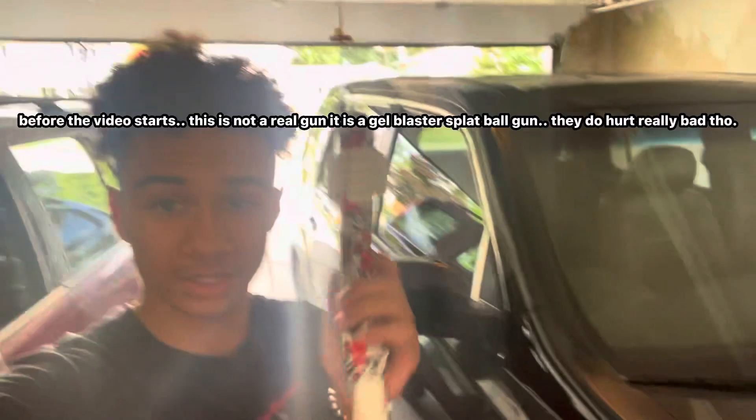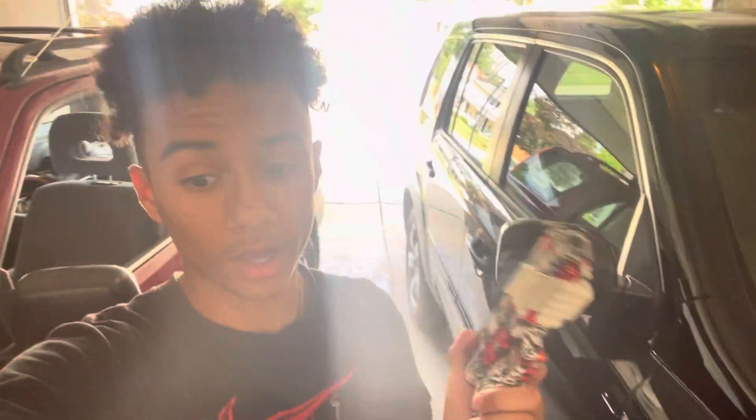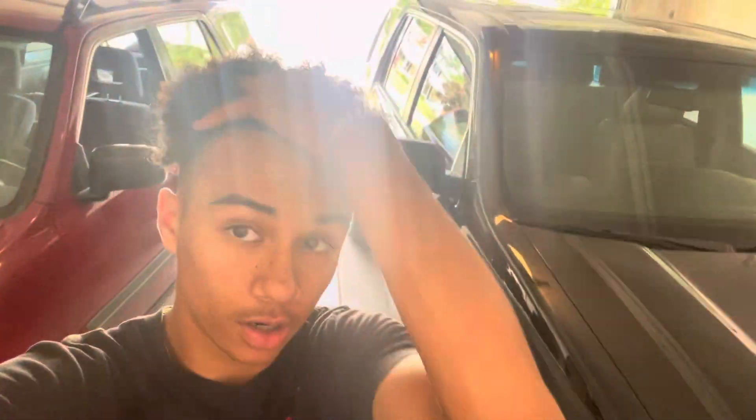All right, so many of you probably know what this is. This is a splat ball gun and today I'm going to be shooting it like a stud, hitting targets, and making content. I'm sorry I didn't get a video up yesterday - that's completely on me. I was super busy, I wasn't home. But yeah, I got a banger coming out today. Let's go.